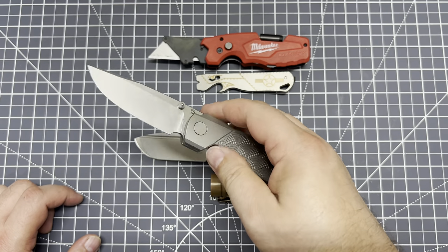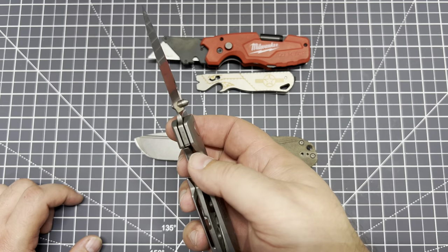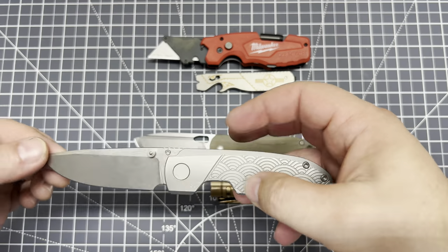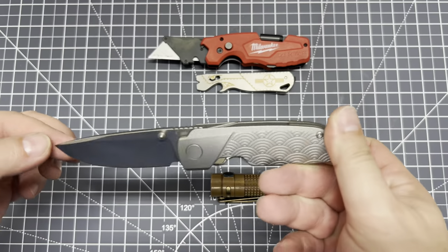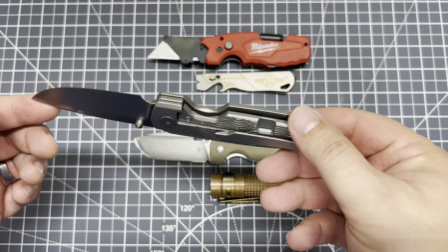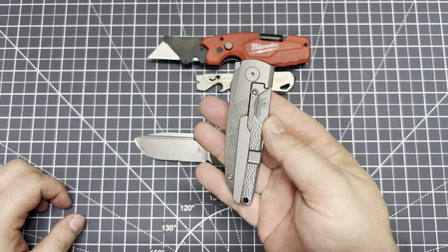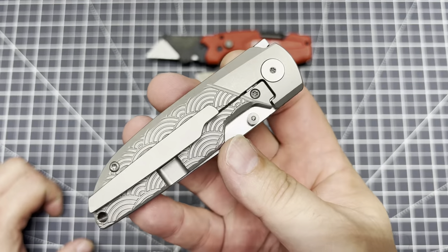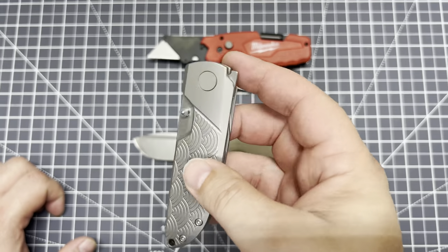Opening and closing is just such a breeze. That snick when it flies out is very satisfying. There are no markings on the blade that I can see. I have to look, but pretty sure this is M390 on this guy. Man, that's just a good-looking, well-made knife.